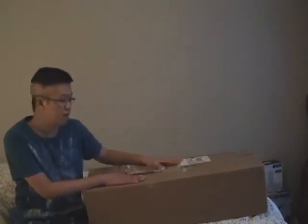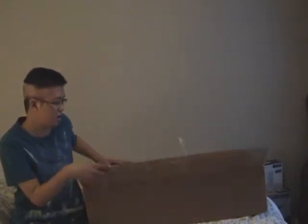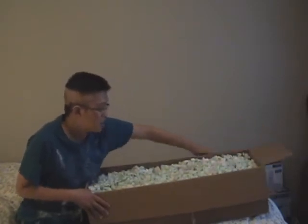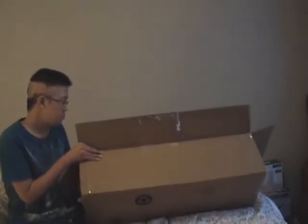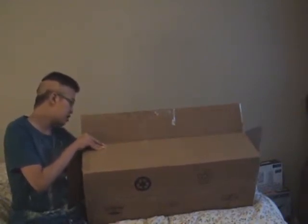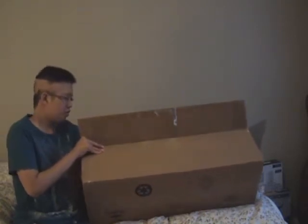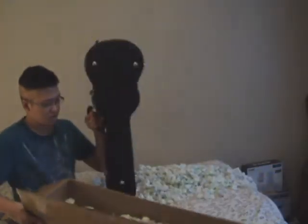So here is the box. I am just going to open it up for you guys and then show you the ukulele. There is a whole bunch of styrofoam inside it, which I will just dump out right now onto my bed. And the ukulele is right in here — well actually, the case is right in here. I'll just grab that. Oh man, that's a lot of styrofoam.